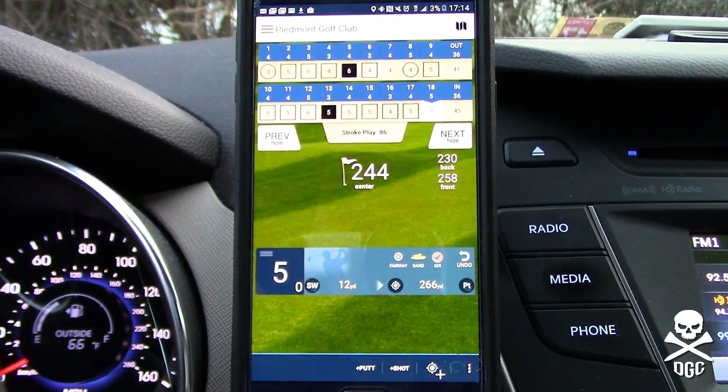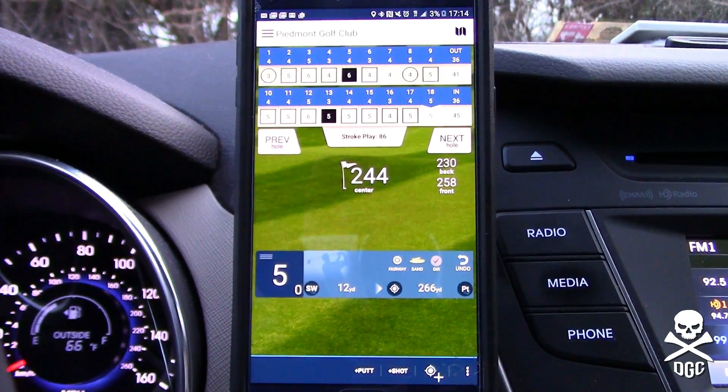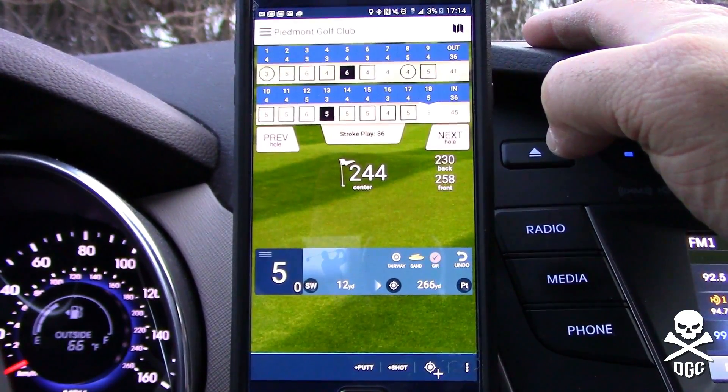Just sitting here in my car, that took about five minutes — it can be a little cumbersome. That's one of the problems I have with the Golf Pad app: there are just too many things you have to do.